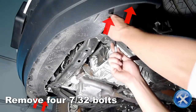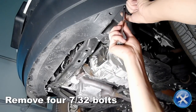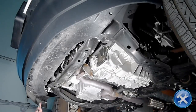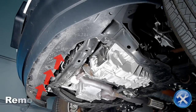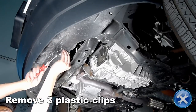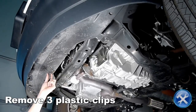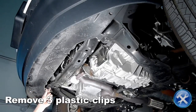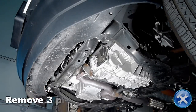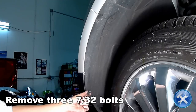Next, go under the front bumper and remove four 7/22nd inch bolts. Remove three plastic clips. Towards the front edge of the fender well, remove three 7/22nd inch bolts.